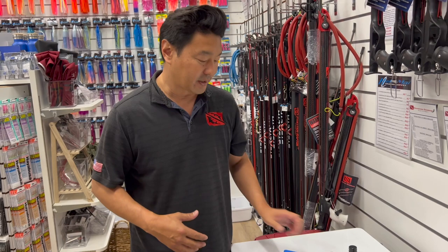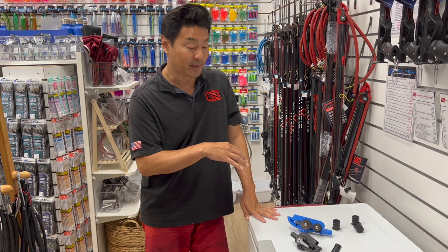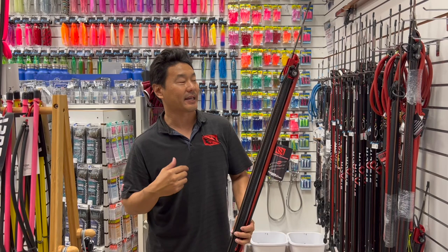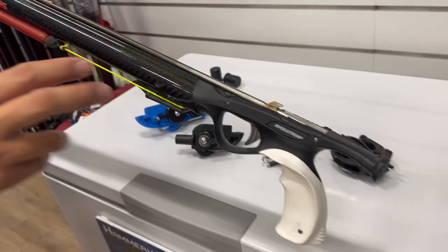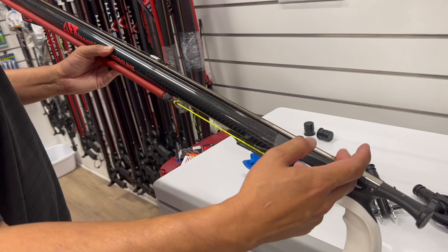You can bring your speargun in for modification — they'll pop off the old muzzle, rig the bands, and do a solid attachment. The roller shaft is critical and must be designed specifically to clear the roller muzzle, since the band can snap down and interfere with the shaft. Hammerhead created an in-house heat-treated 17-4 stainless steel shaft with a loading tab for loading and a welded shark fin on the flat so bands slip off cleanly with no friction at the muzzle.